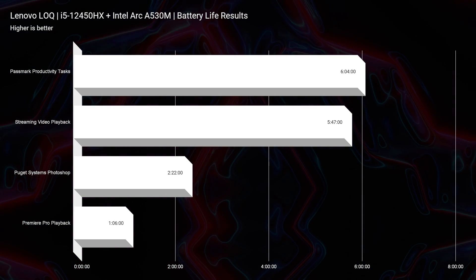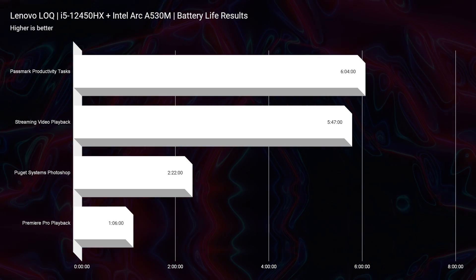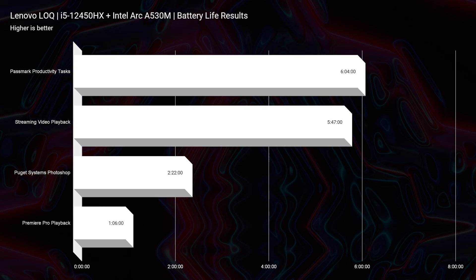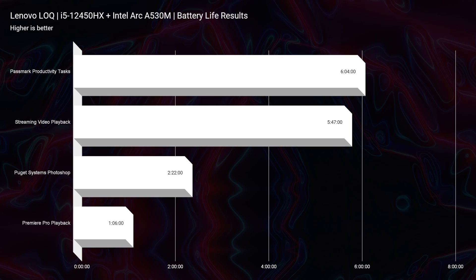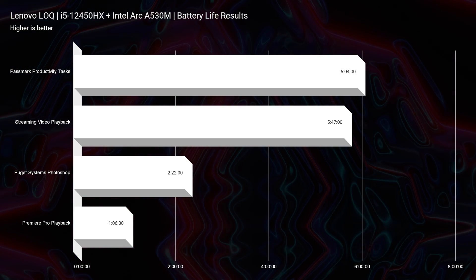Next up is the 60 watt-hour battery, which provides about six hours of battery life streaming video playback. Honestly, that's good. It was just a few years ago that most laptops were getting about four to six hours at the $2,000-plus price point, so to see this laptop at its price still getting six hours of battery life is quite amazing.